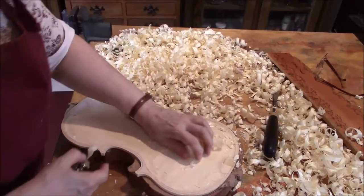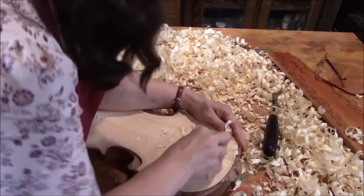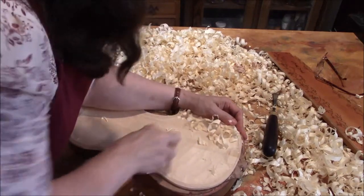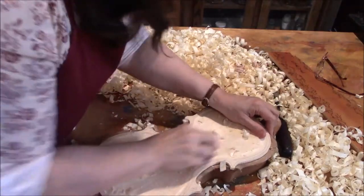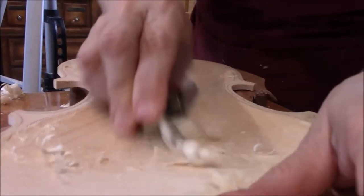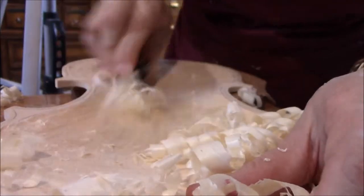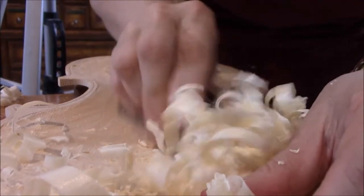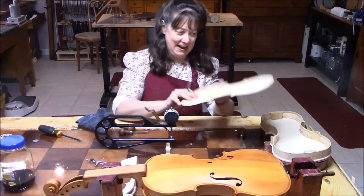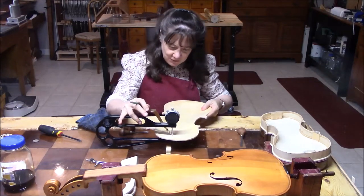The closer I get this down to the right dimension, it gets louder and louder. It's still the same day and I've got this almost finished — we're really close and the tone is fantastic.